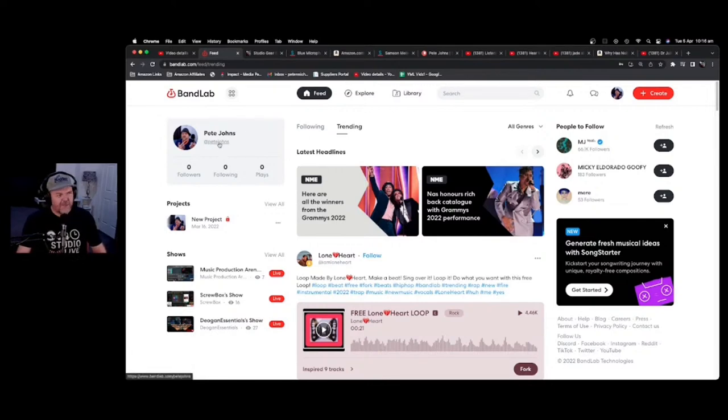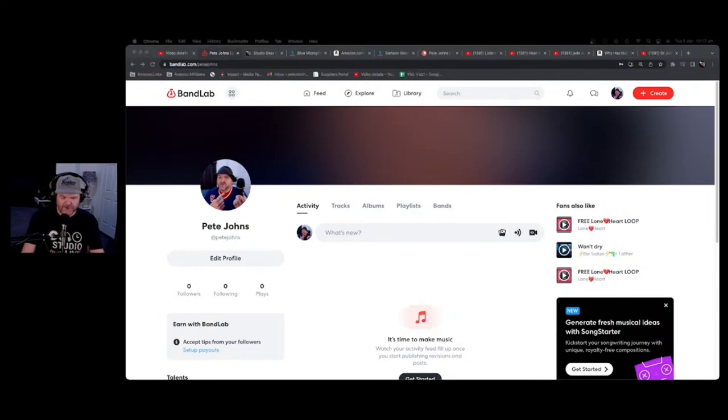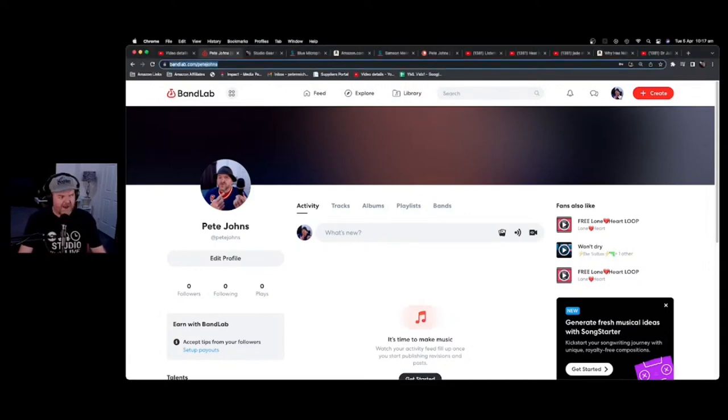I've signed up as Pete Johns, so you can find me at bandlab.com/petejohns — I'll put that in the chat and description. If you sign up to BandLab — it's free — you can start exploring. Whatever platform you're on, hit the red Create button and you're straight into a DAW in your browser.